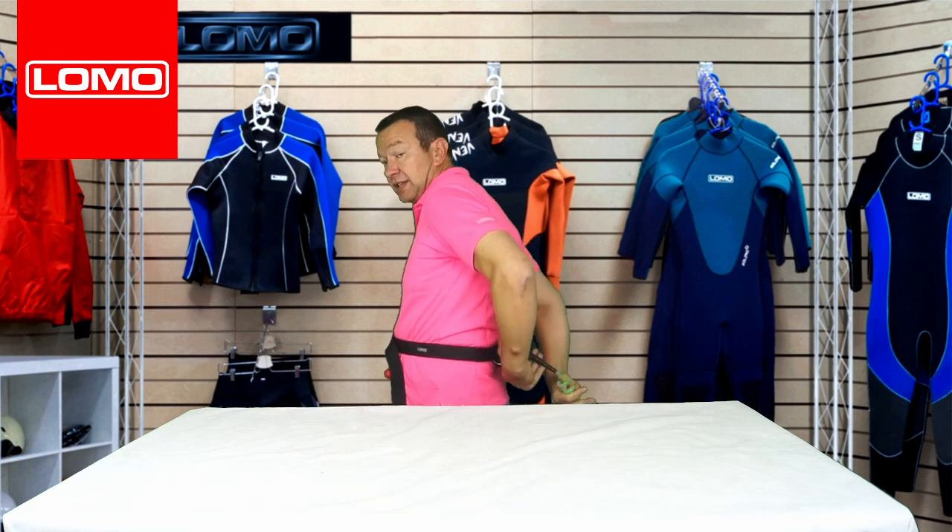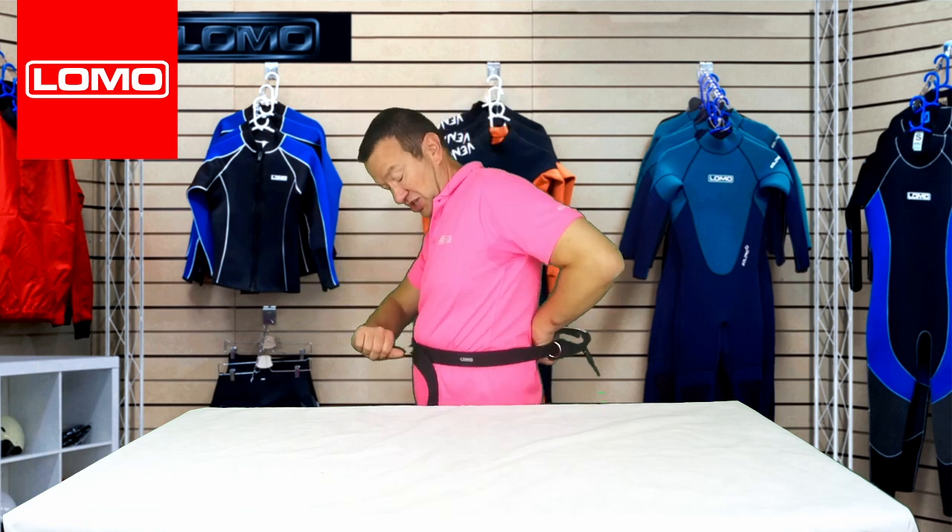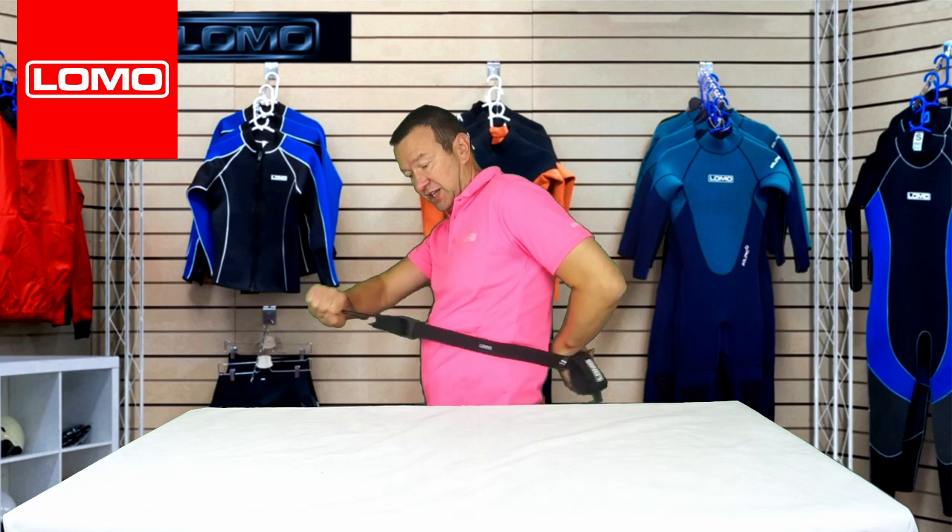This end is still going to attach to your board as normal, so if you fall in the water you'll remain attached to your board — simply attached around the waist. However, if you get in a situation where you're snagged and need to release yourself, it's a simple pull of this buckle. Even with quite a bit of tension on it, that's all you need to do.